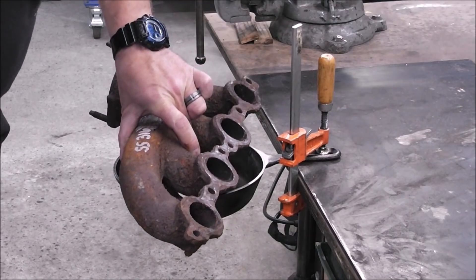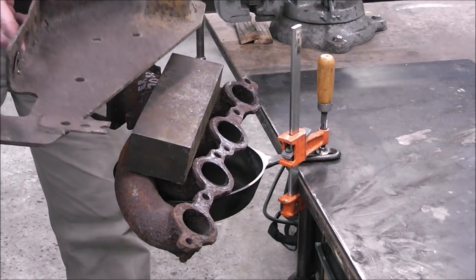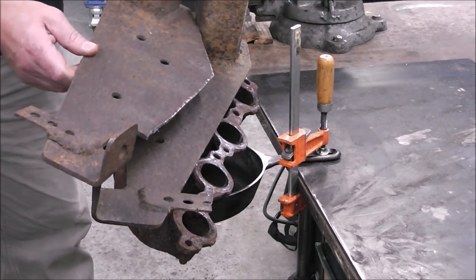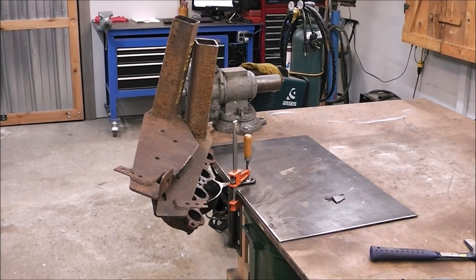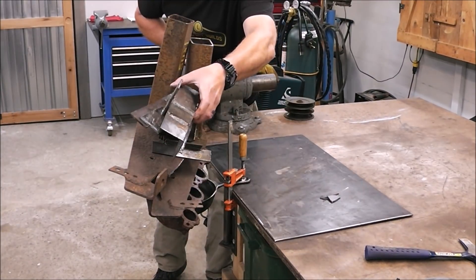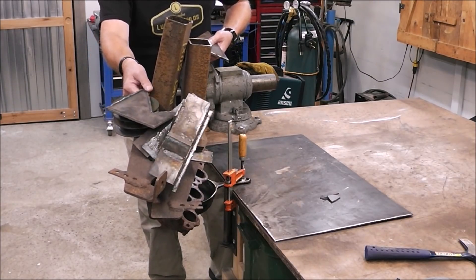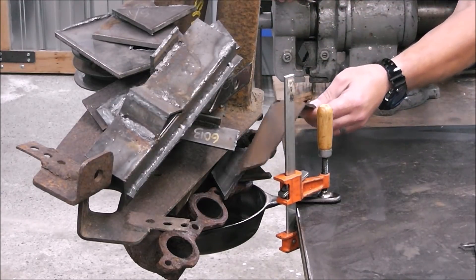Have you guys ever wondered how strong a cast iron repair is? Well, we're going to find out. You think this is going to do it? Oh my God, guys — I can't believe this thing is still holding. I'm afraid I'm going to hurt my feet. So if anybody's doubting whether or not this type of weld is strong on cast iron, hopefully this is curing any of those myths. I can't believe this — we're going to run out of scrap here in a minute.